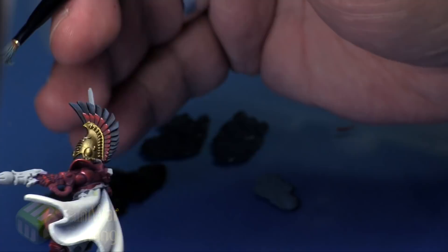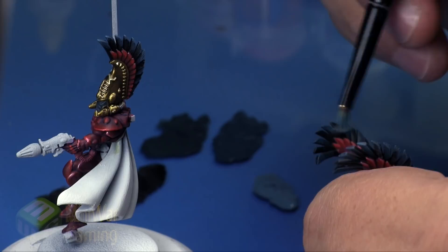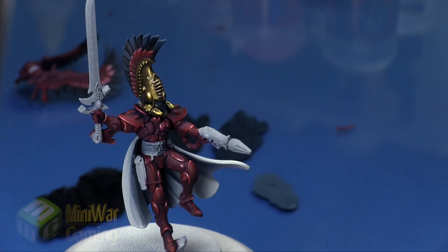I'm really only interested in capturing the feathers that already have a color applied. We're not too worried about the feathers with no color yet. You can see here we're very quickly placing an edge highlight essentially onto the very tips of those feathers, concentrating on maintaining a very light hand as we dry brush through.